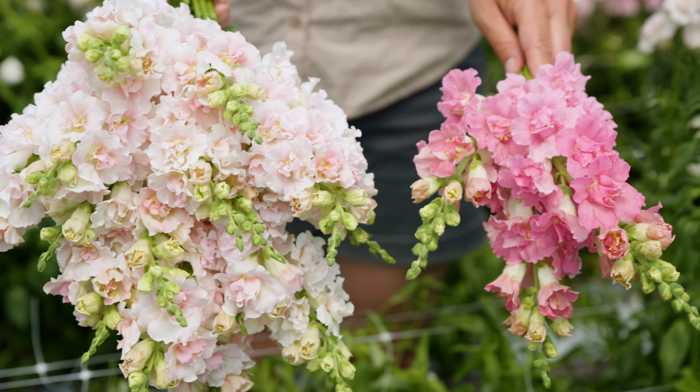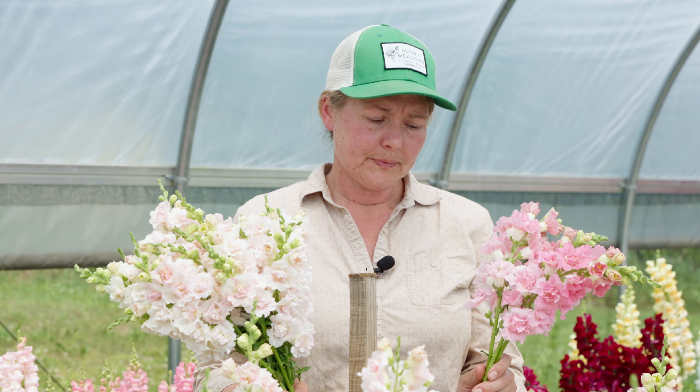This is just an example of the unique coloring on the Double Frappe Light Pink. Until recently, the only double flowering snapdragons that have been tall enough for cutting have been the Madame Butterfly series, but what we have found with the Double Frappe Light Pink is that this variety is earlier than the Madame Butterfly and also more uniform in all ways.